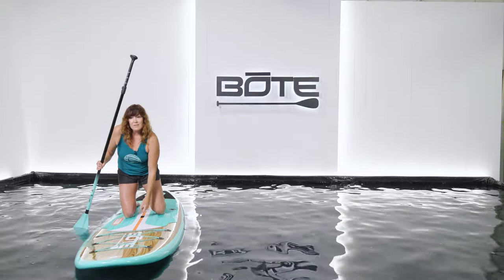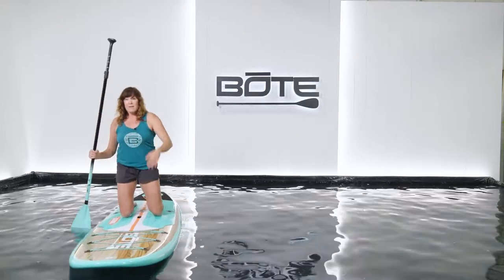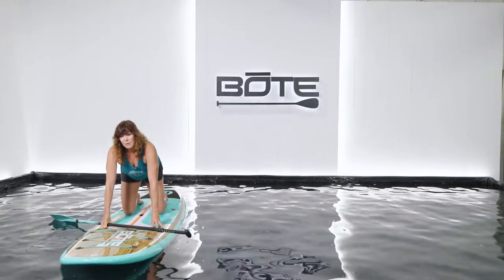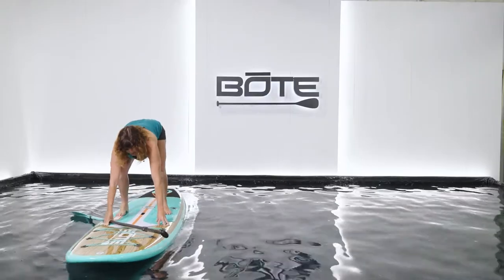First of all, the handle is the balance point of the board where my knees are now, so essentially my feet are going to replace my knees. Paddle in one hand, you're going to put your hands forward into an all-fours position and slowly step one foot up and then the other.